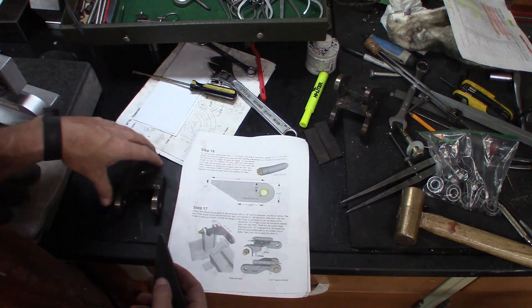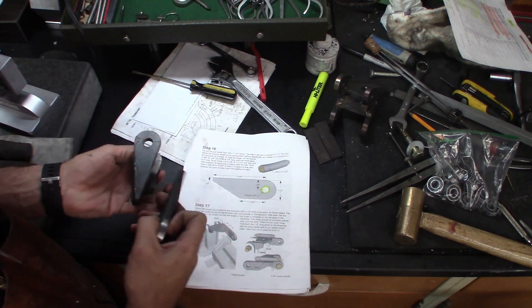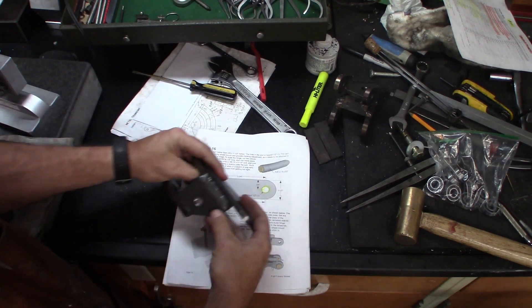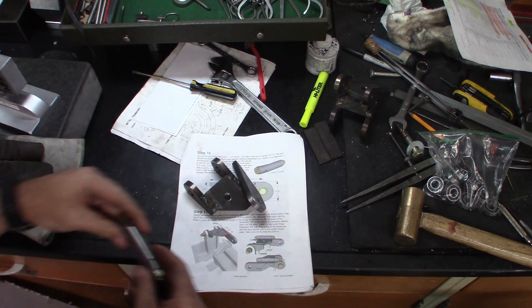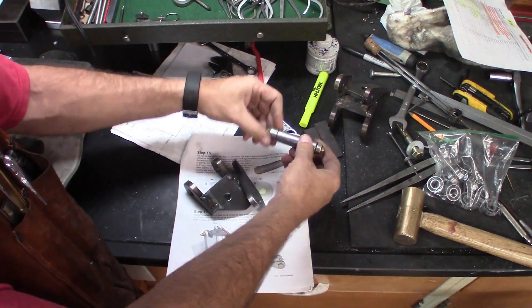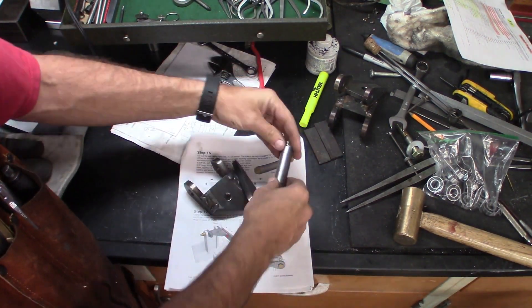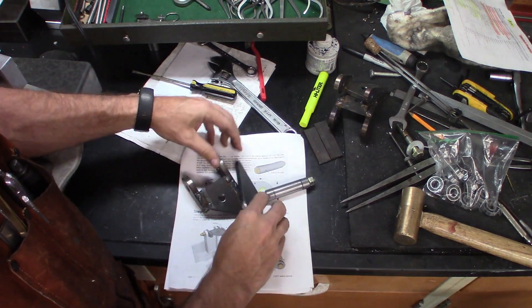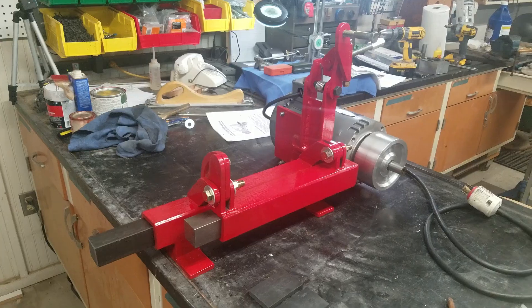Now I've got the tracking alignment wheel holder here that I'll be putting together with this hinge piece, so this will still need to be welded in with this piece about right here. I've got everything clamped together and I'll be ready to weld it together.